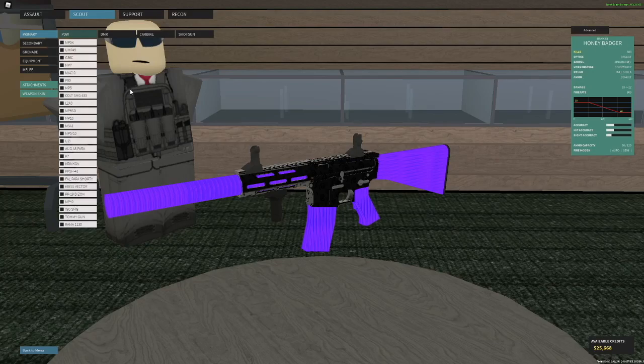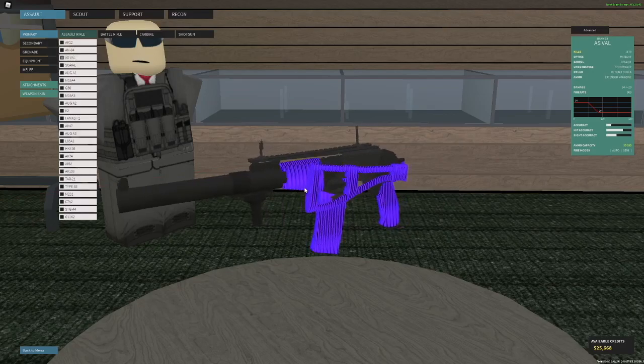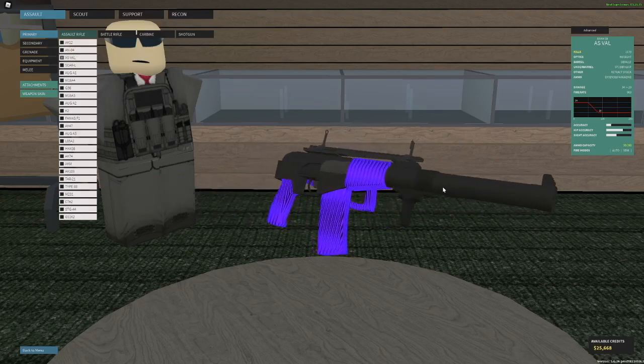Please note HK21 setups — I don't want them. And let's say if this gets 500 likes, I'll continue the series. But yeah, let's get right into it. The first setup is the ASVAL with the IWI sight.